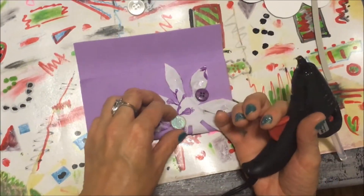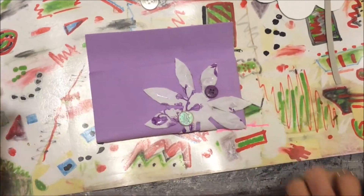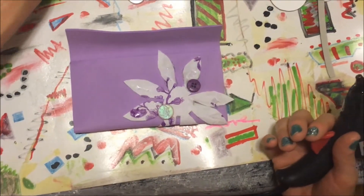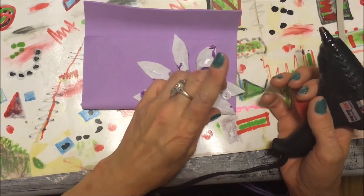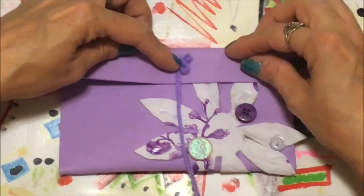I'm just gonna place these wherever I feel like it. There's a little spot here that could probably use a tiny little button — you're basically just covering up your little mistakes. See, just like that.